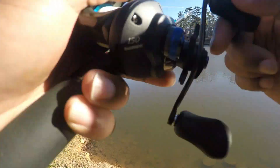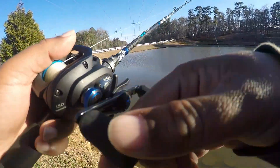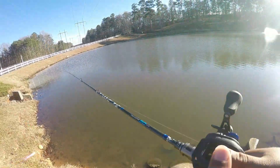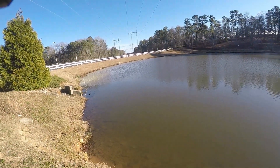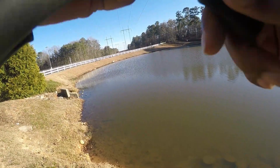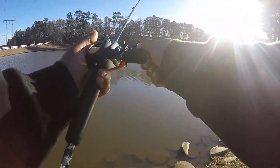Let me show y'all this crankbait real quick. Little green chartreuse, orange belly underneath. I'm working my way back around — this is the deepest end, gets shallower on the way around.